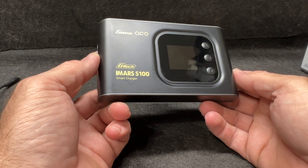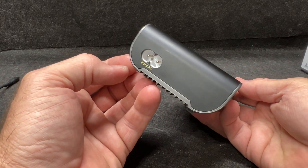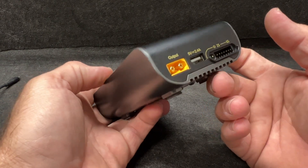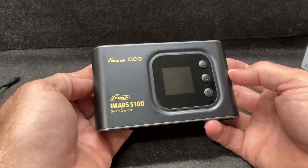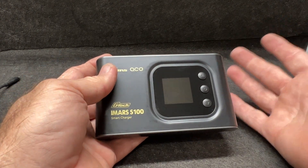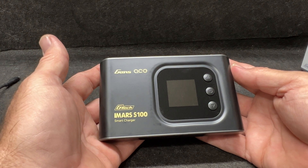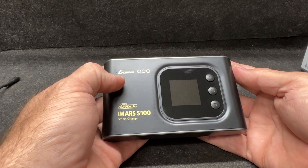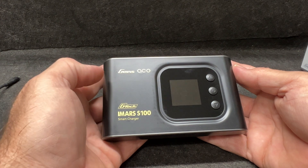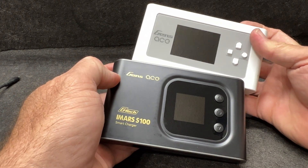One of the really nice features of this charger is that for about 65 bucks you can get a charger that you can pack in anything and take with you. It is a single battery charger, but it's got a lot of features, a lot of safety, and a lot of reliability overall. It's Gen's Ace, so there's a lot in that brand name. I try to stay with name-brand chargers because a quality brand takes more pride and produces a safer charger — at least that's my thought — and I've had absolutely zero issues out of this one.